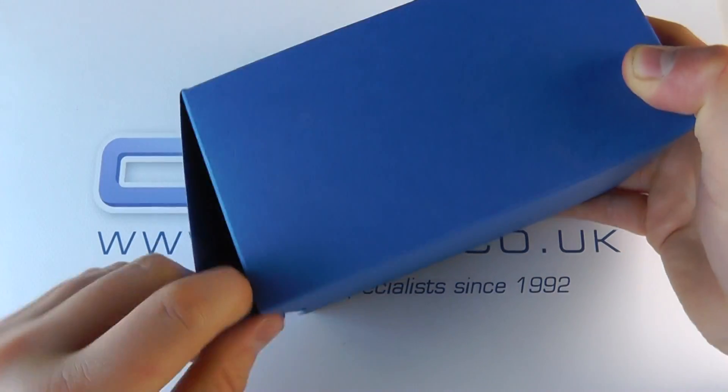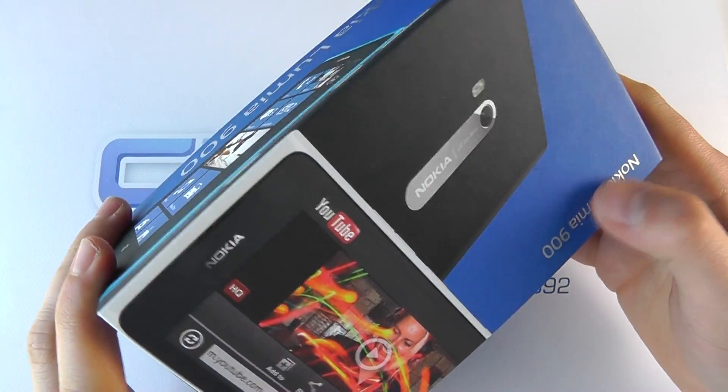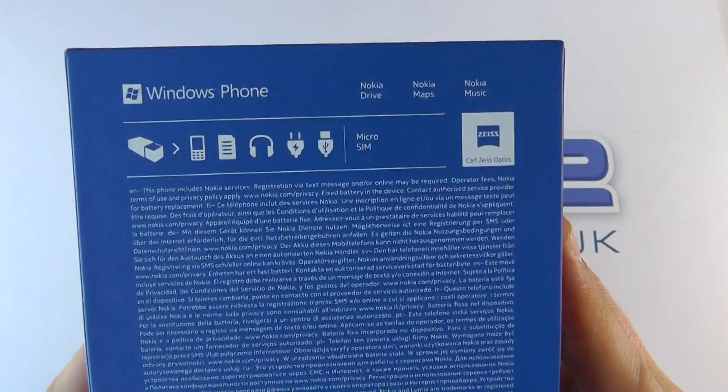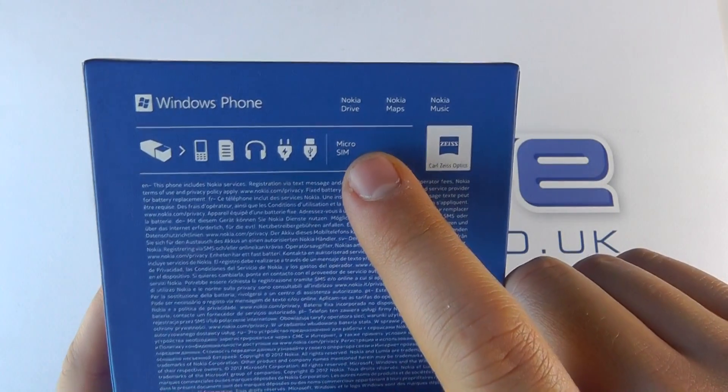Quite standard Nokia packaging. Let's take a look at what you get in the box. You've got the outer sleeve and then this packaging here, very similar to other Nokia products we're seeing of late. A quick rundown of some of the specs — we can see here that it's a micro SIM enabled device.